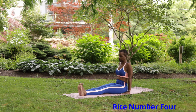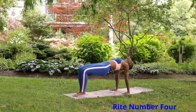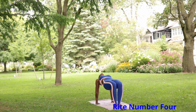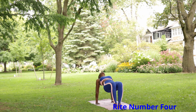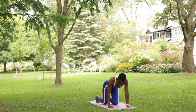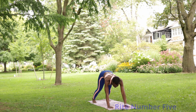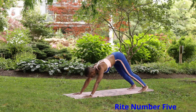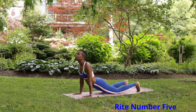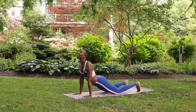Rite number four: sit on the floor or mat. Bring your chin to your chest, then let your head sink back as far as it will go. Keeping your arms straight and your hands and feet in place, bend your knees and raise the trunk of your body to a horizontal position.